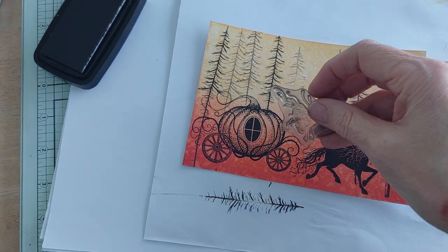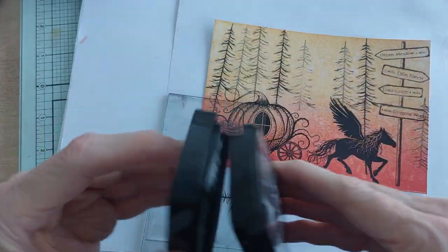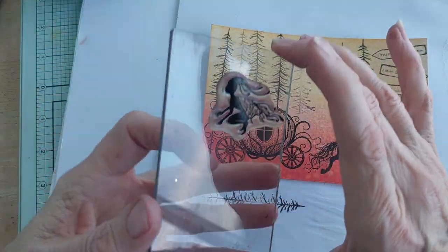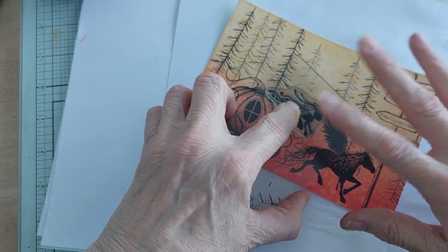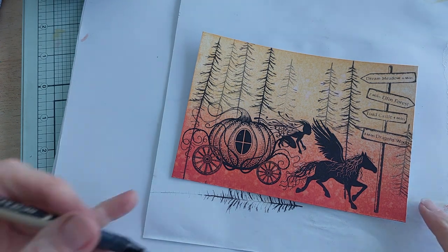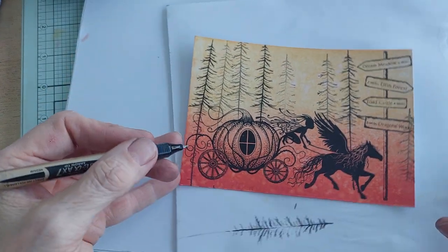Now I'm going to do Nia, and she's going to be roughly here. I'm going to stamp her with Nocturne — it might have been easier to do this in the Misti, but I can do it here. There she is, racing along to get to the forest before dark. I'm just going to get a fine dark pen and do one line there and then there, so she's holding on the reins.